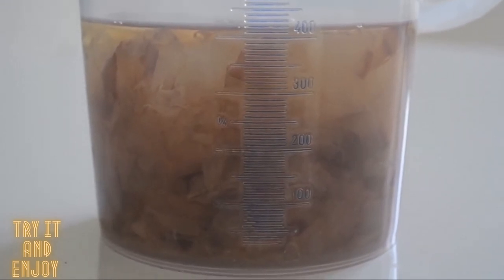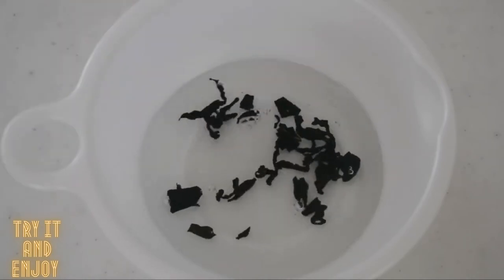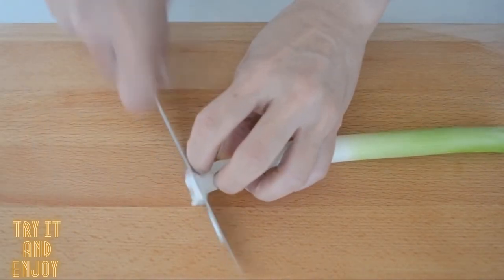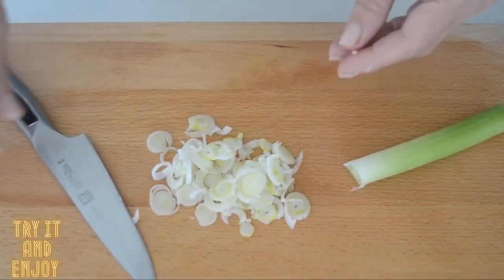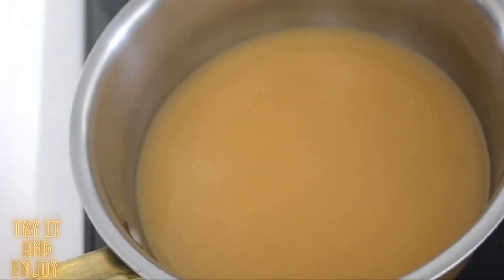Let's prepare the filling. Add some water to dried wakame seaweed to rehydrate. Leave it 5 minutes and it becomes like this. Strain and set aside. Cut the long green onion into thin slices. Long green onions add a refreshing flavor to miso soup. Sieve dashi into a pot and add 2 tablespoons of miso, dissolving it while heating on low heat.